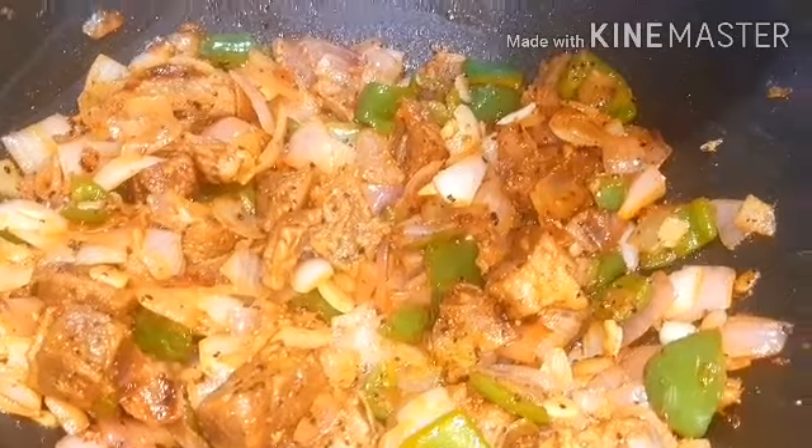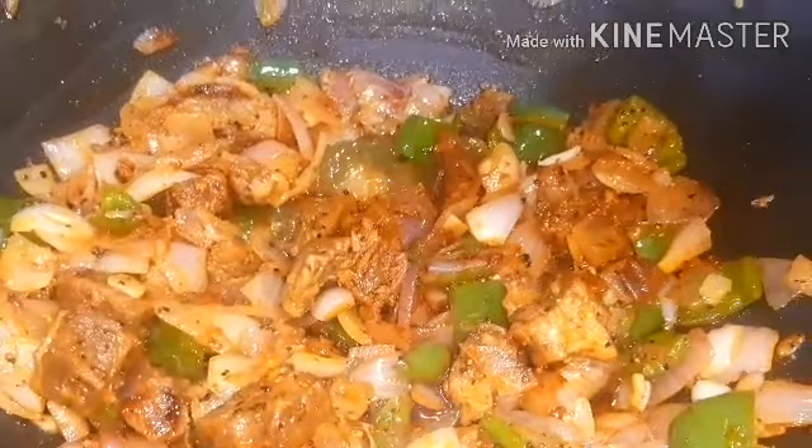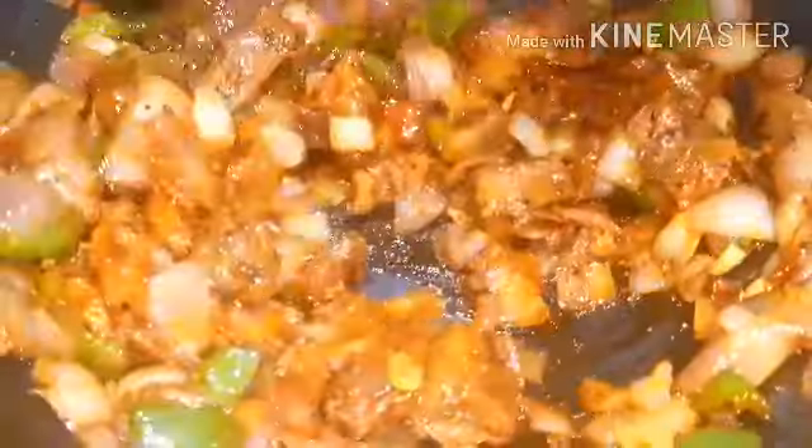3 tablespoons of soy sauce, 2 tablespoons of chili sauce, 2 tablespoons of tomato sauce. Now I will put in 1 cup of beef broth.